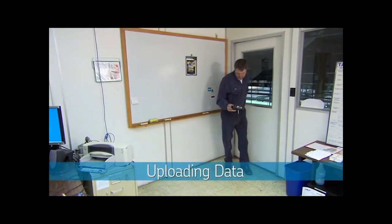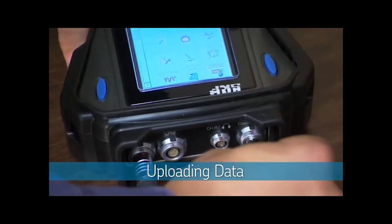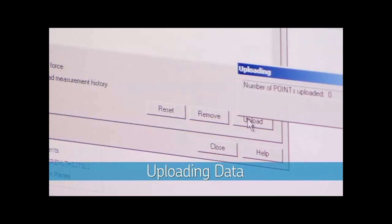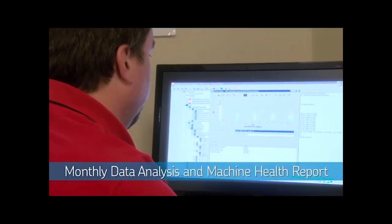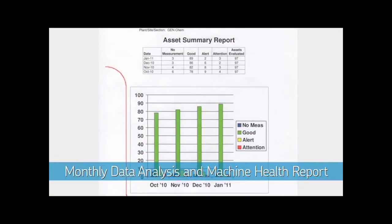Once you complete your data collection, the SKF MicroLog is connected to your computer. The stored data is then uploaded to SKF for analysis and reporting. On a monthly basis, an SKF industry-certified reliability expert will analyze your collected vibration data and generate your machine health report.